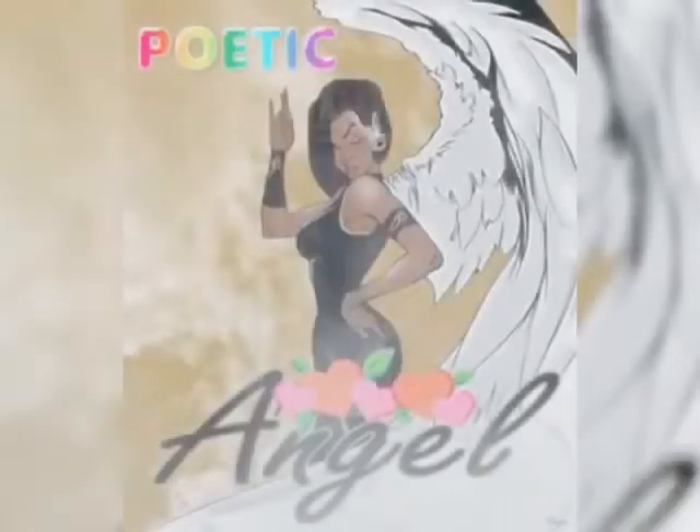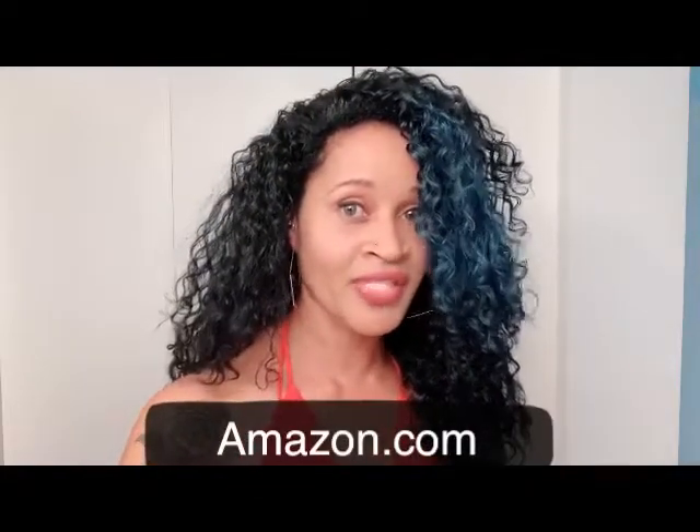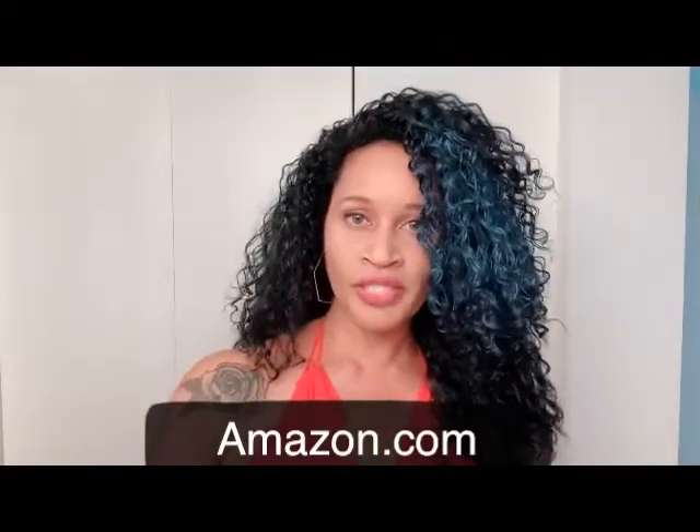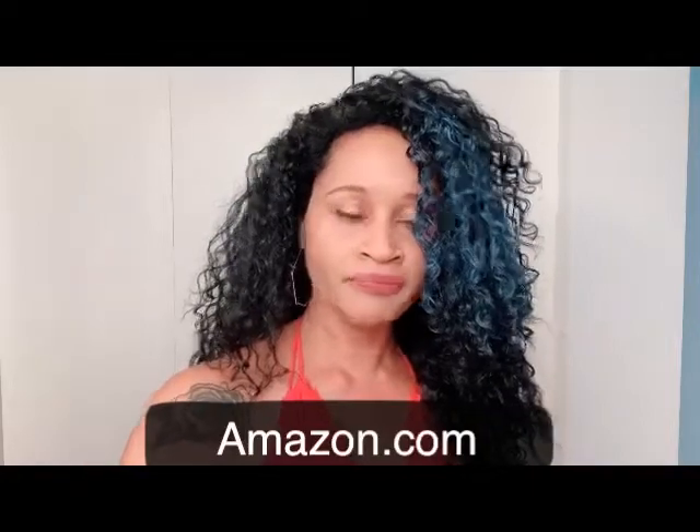Hi my gorgeous queens! I am so excited — I made my first wig and this hair is from a company called Beauty Forever Hair. They are for real because you stay beautiful forever. They are all over social media; you can find them on Facebook, Instagram, and their actual website. I will leave everything down below along with their coupons so you can shop till you drop, ladies.